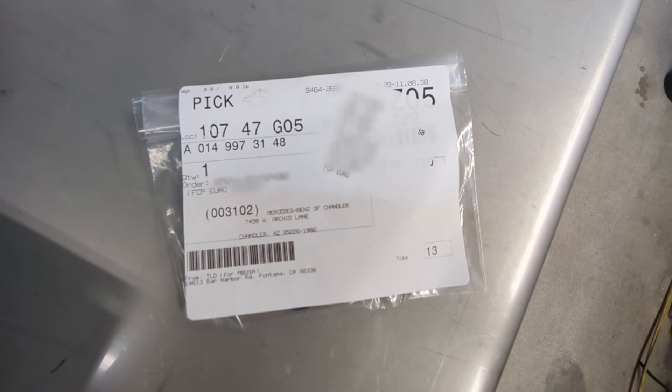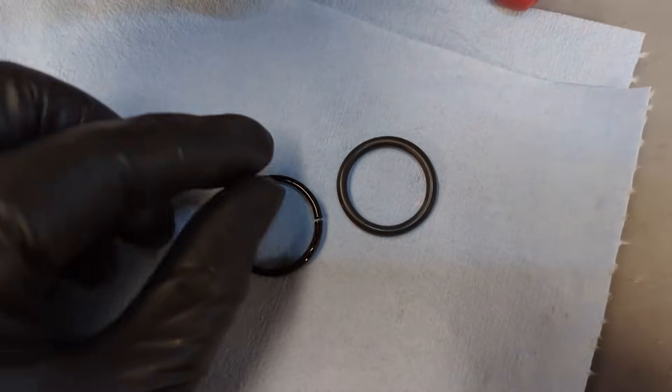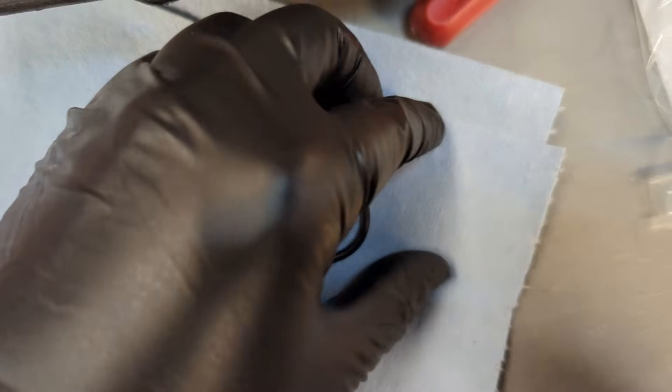Here's the part number. Got it from FCP Euro — I'll drop a link in the description. Here's a comparison of the original versus the new one. The original one actually cracked as I was pulling it out. Super brutal.